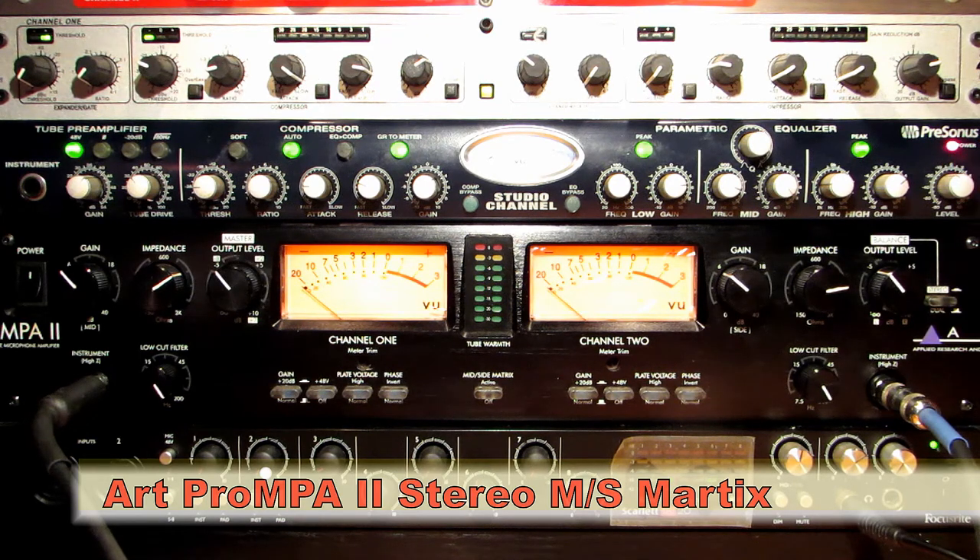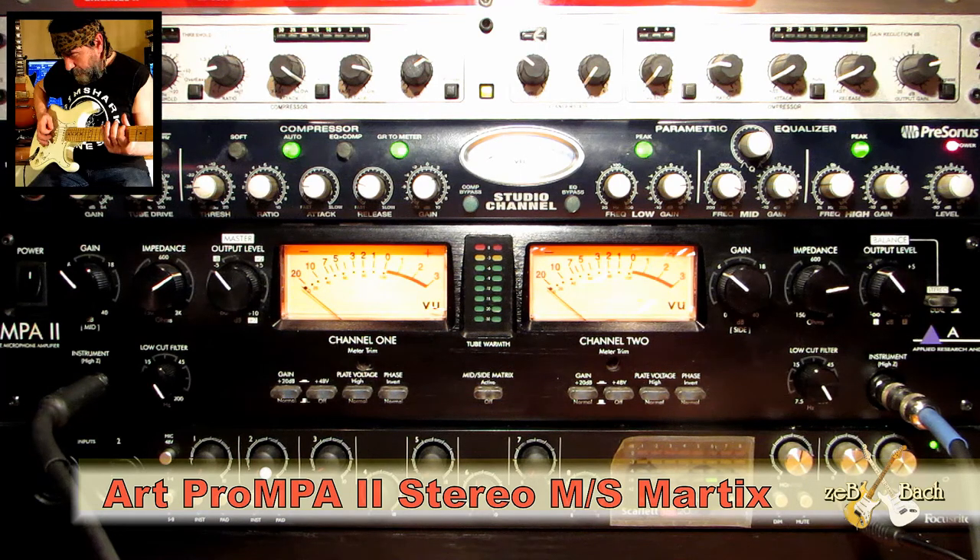Hello guys, welcome to my home studio. Today, a few words about the preamp — the Pro MPA2 preamp by ART company.